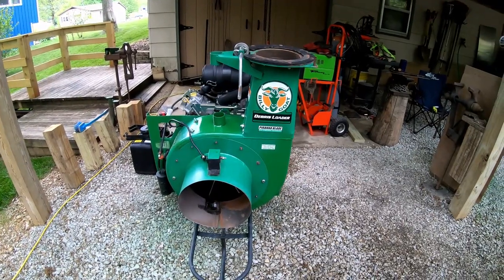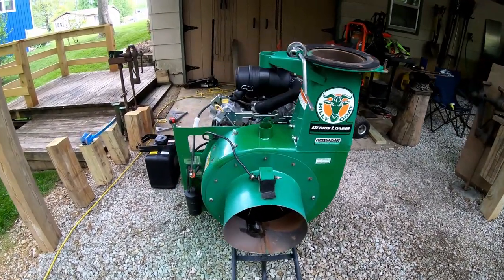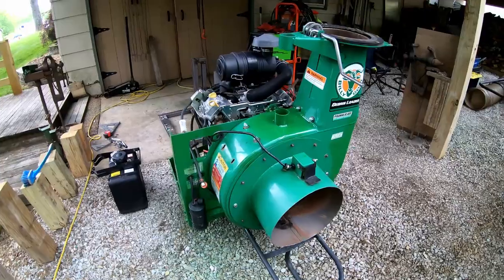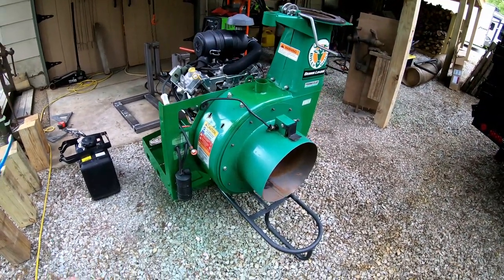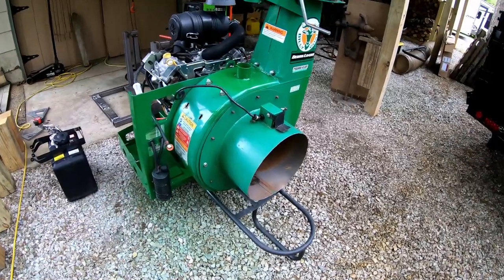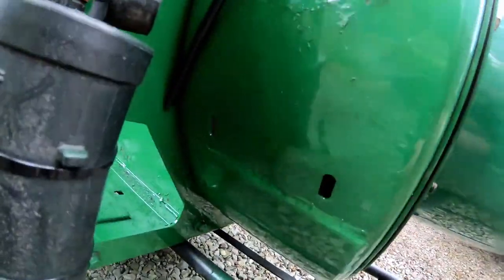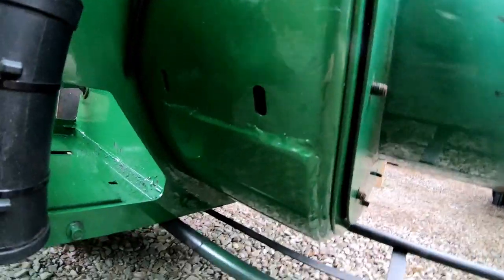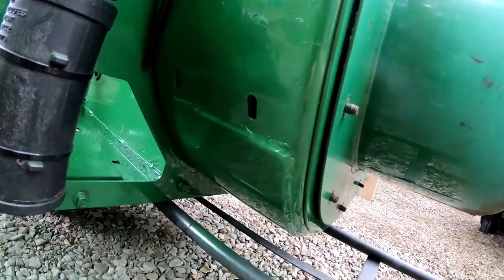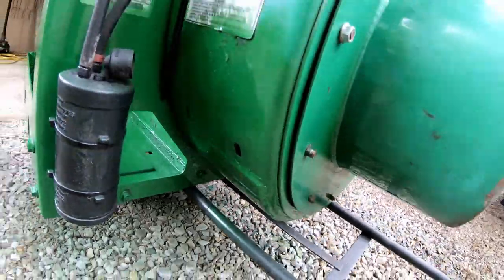Hello everyone, Bud here with Dependable Lawn Care. Just wanted to give you guys an update on the Billy Goat debris loader. I put a patch on the bottom of the housing — you can kind of see the seam of it right there.